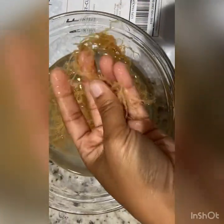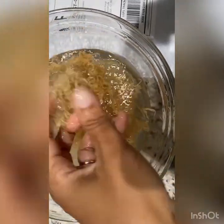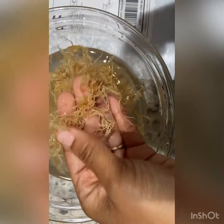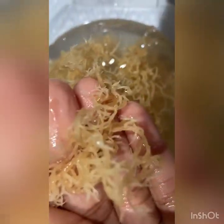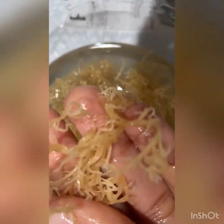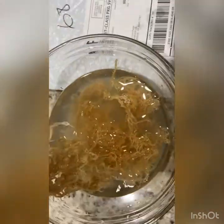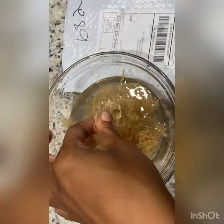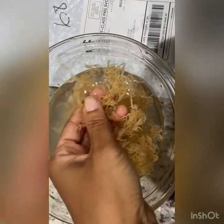Right here it's been soaking for about 30 minutes, and that's what it looks like. Just wanting you all to see what it looks like after 30 minutes of soaking. And this is what the water looks like, so we're going to pour off that water and we're going to add more.